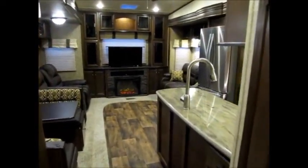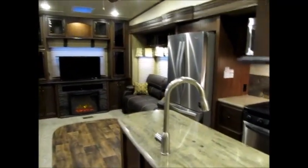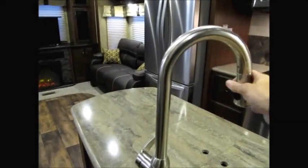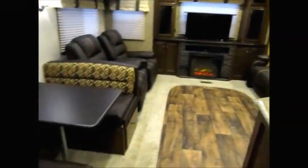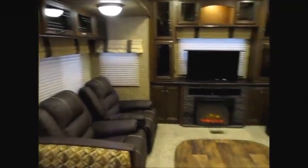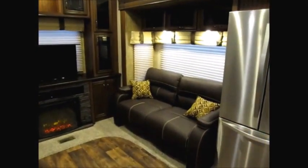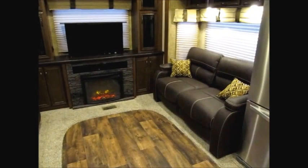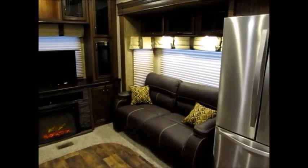This is a rear entertainment model. As we walk towards the back, you can see solid surface Corian counters and a nice gooseneck faucet that pulls down. This one has the booth dinette with lots of storage underneath. You have two leather recliners and then a leather sofa bed that folds out and makes a queen size bed — it's not an air bed or jackknife sofa, it is actually a memory foam bed when it unfolds.